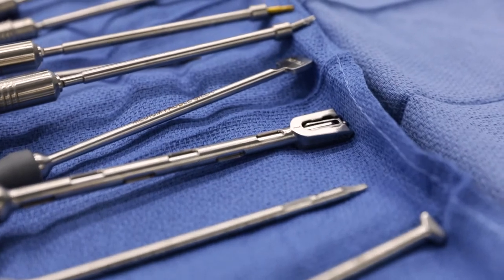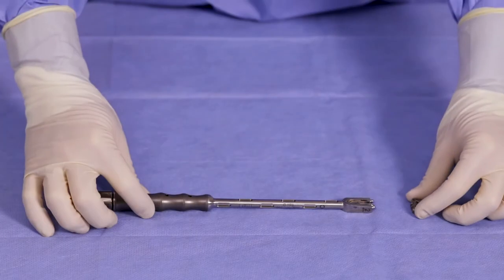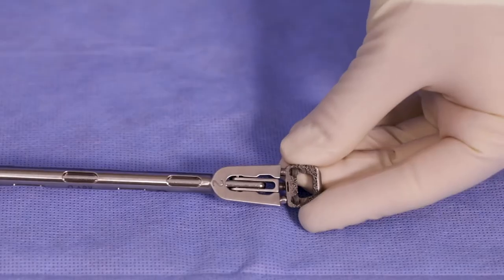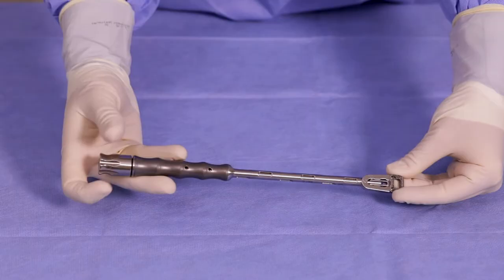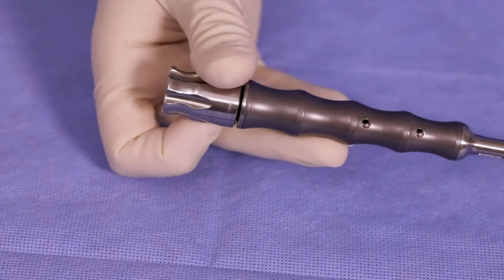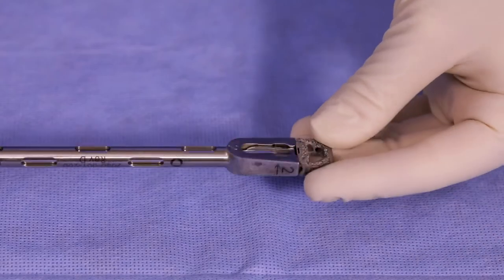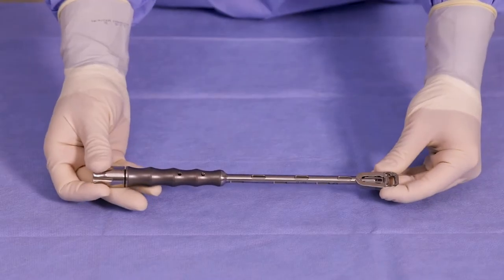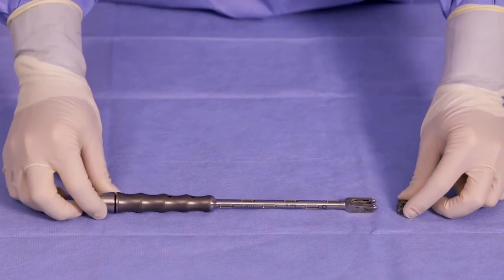There are two options available for implant insertion. For the freehand insertor, align the three prongs with the screw holes and turn the tightening knob on the proximal end of the insertor clockwise until the implant is secure.